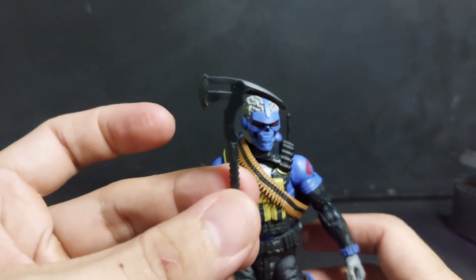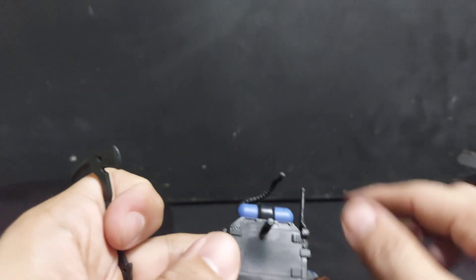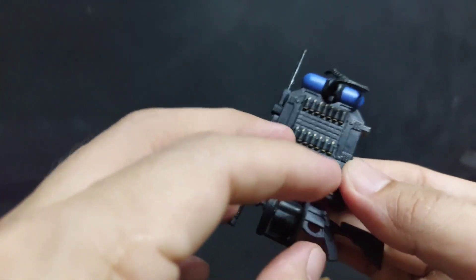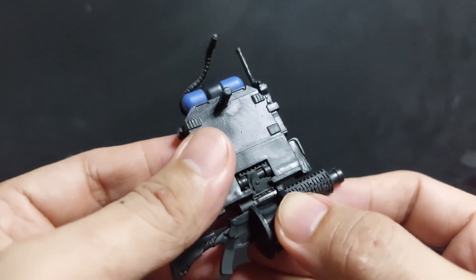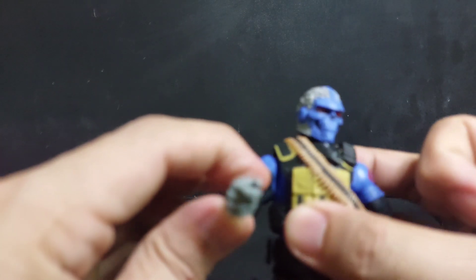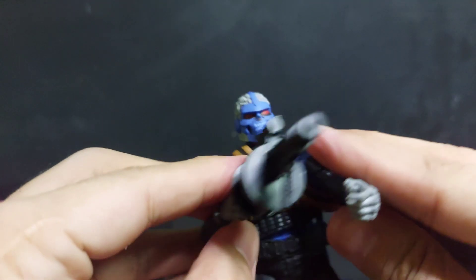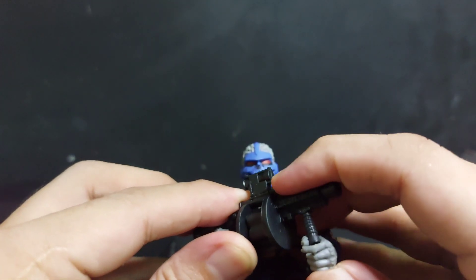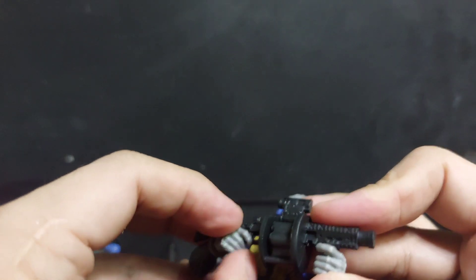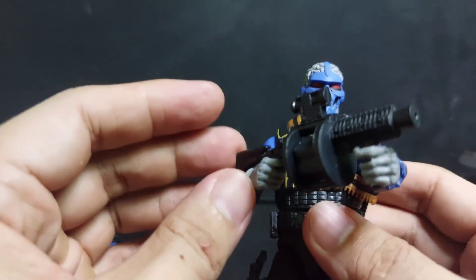I don't know where I can put this tomahawk or pickaxe. You can attach the grenade launcher here on the backpack, or you could have him hold it. The accessories are very, very gummy.